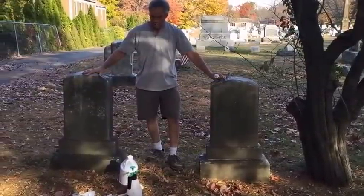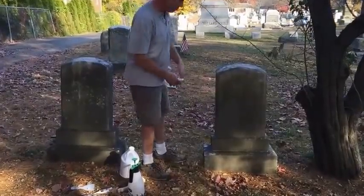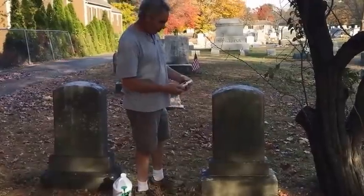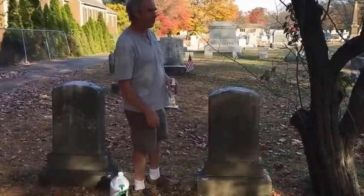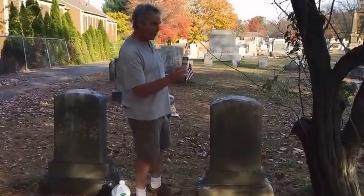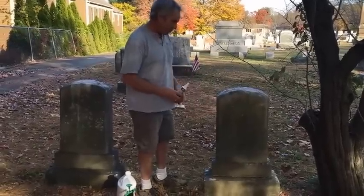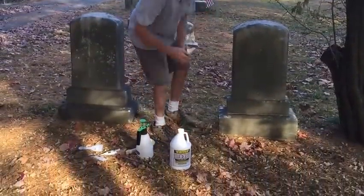We have two here side by side. They're both heavily covered with biological activity and growth. We have some lichen, a lot of mold. So we're going to take D2, the top cleaning solution for biological growth on stone. Here's a sample size, and here's a gallon of D2 right here.